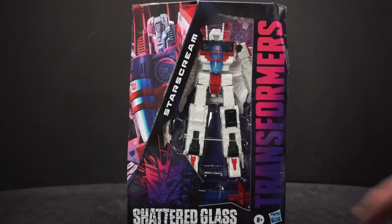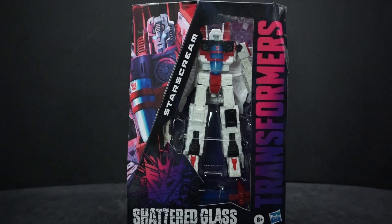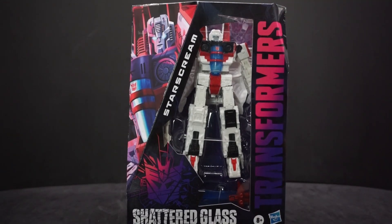Mine has a little bit of a defect — one of the legs, the knee cap area isn't painted for some reason, which is very strange. I still like it though. It kind of fits because it's supposed to be like a post-apocalyptic version of Cybertron, which is cool.